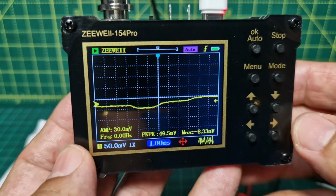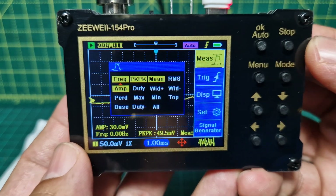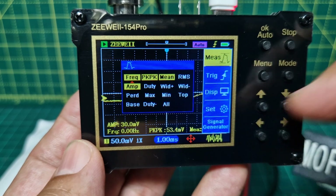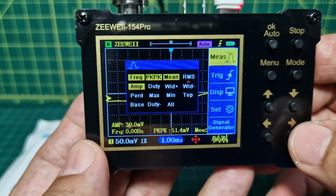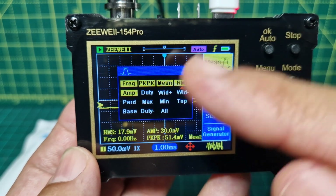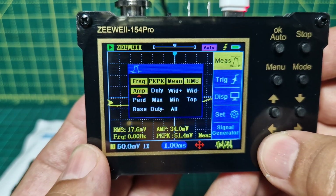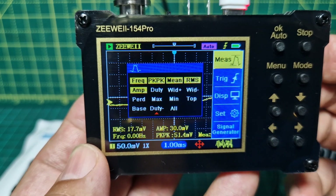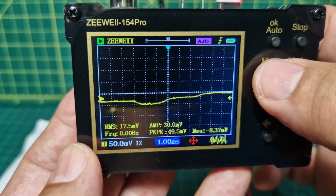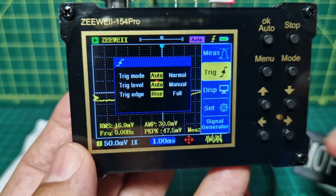If we go into the menu and press menu here, you start to select the different modes. At the moment 'measure' is highlighted and you can select different items going across. If we choose RMS and click OK it enables it, and there are lots of other selections. You can push mode again to go down — just don't press menu because that gets rid of it. If you press menu then go mode, you're down to trigger.